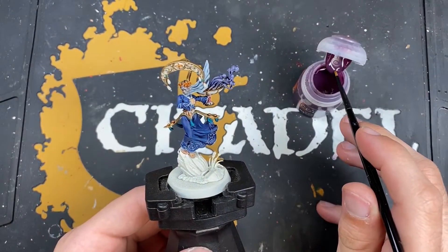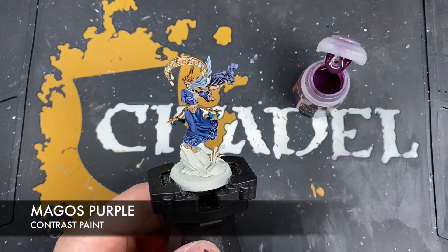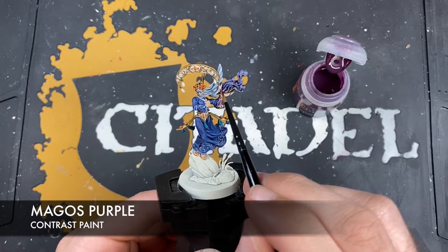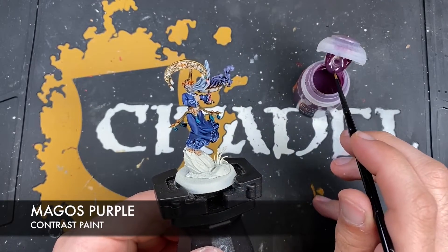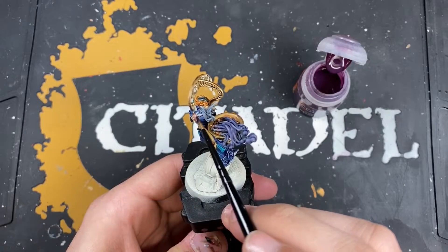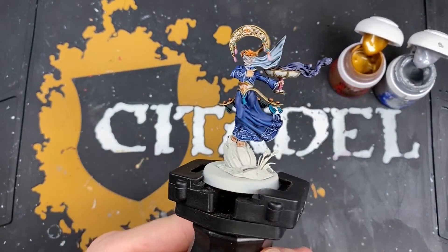So we're going to color in our last base coat. The color we're going to use is Magos Purple - we don't want to use loads of this - just on these gems here, on these hanging droplet gems. With that Magos Purple applied, we've got all of our base coats established on the model.